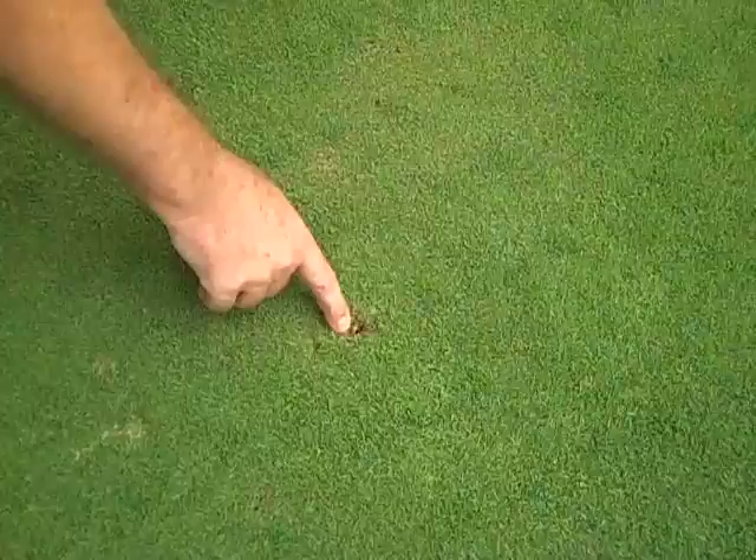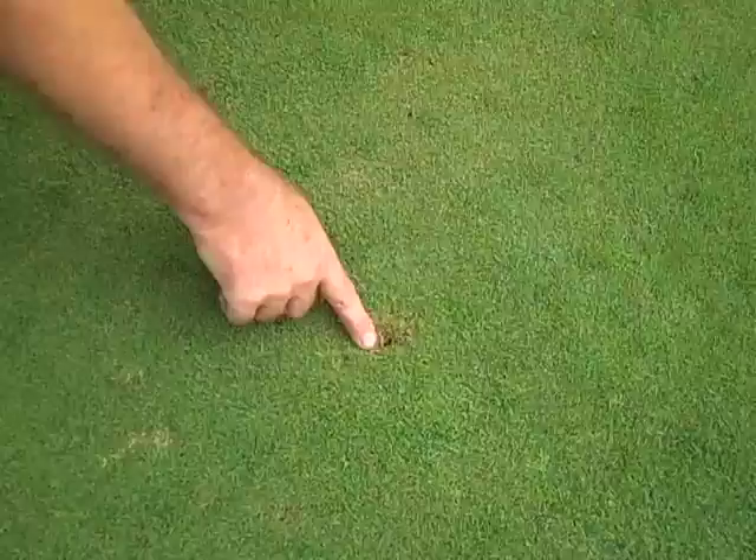If you've never seen them, cutworms typically make these types of marks in the turf. They'll often set up in old airification holes. They'll come to the surface at night time and eat the turf down.